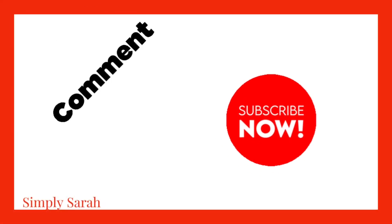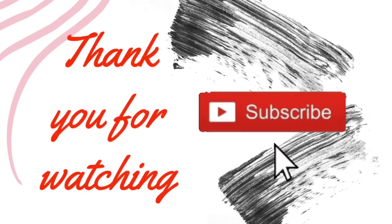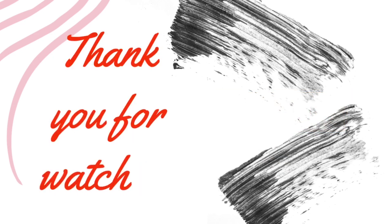Anyway y'all have a good day. Make sure you hit that subscribe button and subscribe to the channel if you haven't, and if you want to get another upload hit the notification bell.